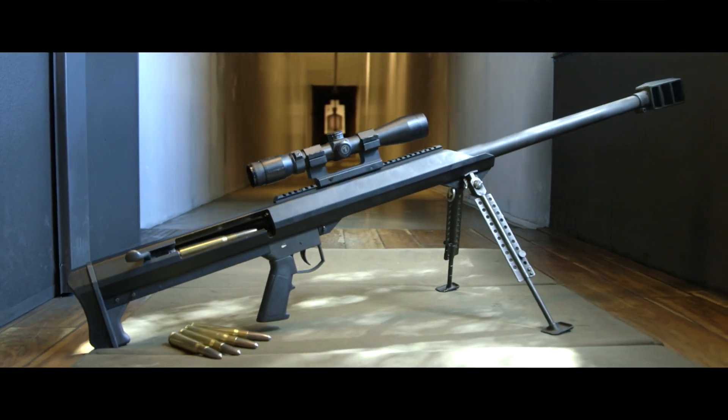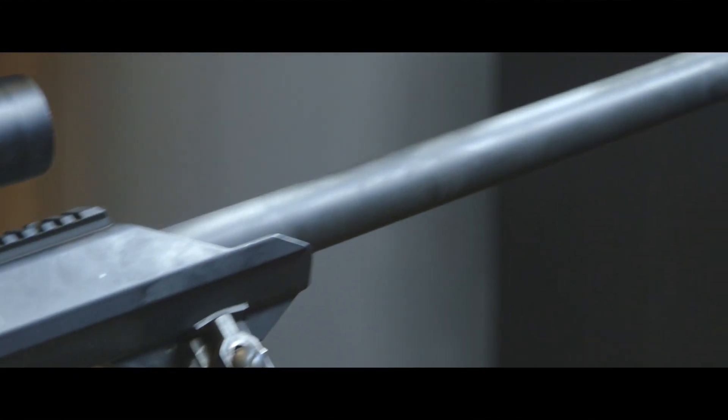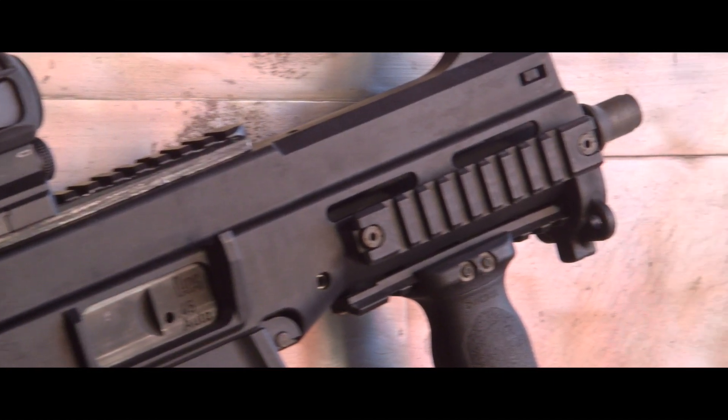Did you know that you can add a Barrett sniper rifle with 5 shots to any package for only $99? But now, only at Strip Gun Club.